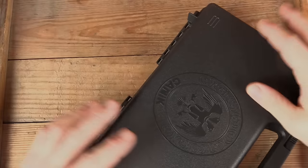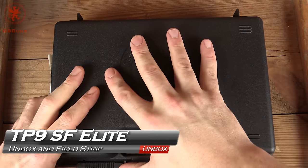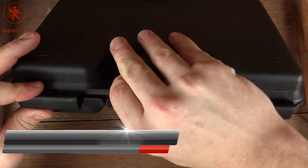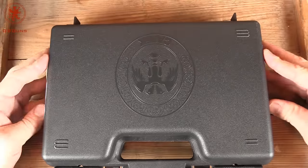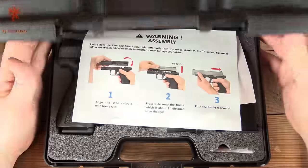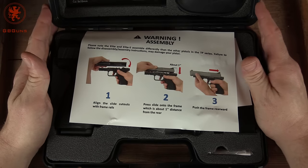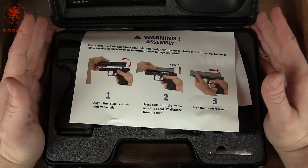When the TP9s first came out, I had sort of dismissed them as a Walther copy. And as a Walther fan, I gotta say I was a little upset that they were getting so much fanfare and the P99 wasn't. The TP9 SF definitely demonstrates some evolution, and this gun really impresses me.